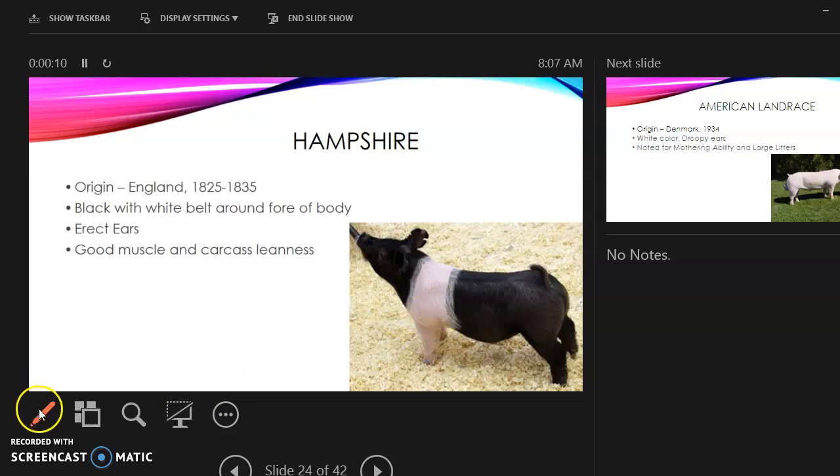The Hampshire: its origin is from England. It is black with a white belt — it will always have that white belt. It has erect ears, so its ears stand up. It has good muscle and carcass leanness, meaning the meat is lean and not tough when cooking and eating.